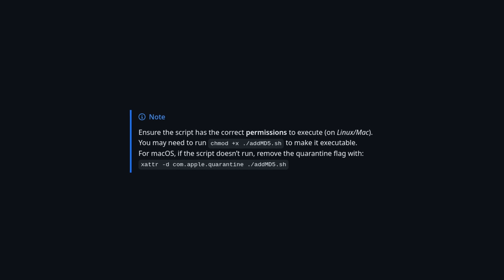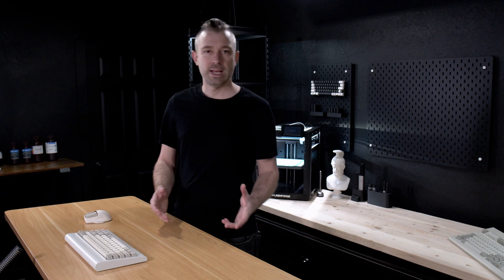If you're running Mac or preferably Linux, you need to give the script permissions to run. The commands to do this can be found on the GitHub page. If you are using MD5, make sure to add it to all of the process profiles that you will be using.